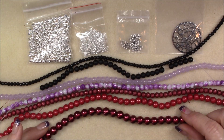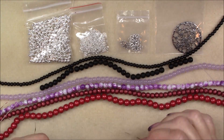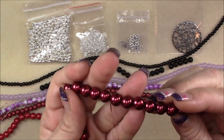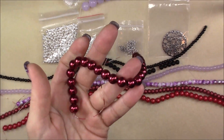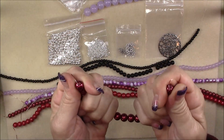Then we have a 10 millimeter red glass pearl bead, 8 inch string. That's a little bit smaller, but still very nice luster. Very pretty color, feels good. Nice strand of glass pearls.